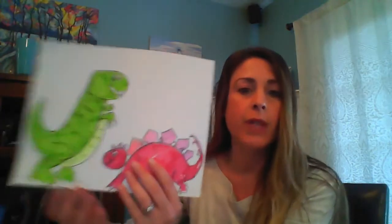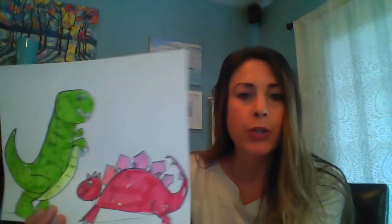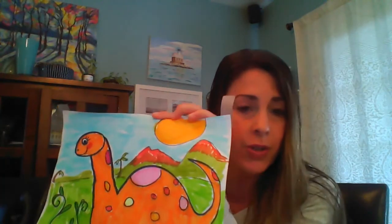Good morning, guys. So today in library you got to read about some dinosaurs and research some dinosaurs, and today we're going to draw some. I'll show you how to do a couple different kinds of dinosaurs — we'll do a T-Rex, a Stegosaurus, and a Brachiosaurus. You might want to draw just one of them, or all three. It's up to you. So let's get started.